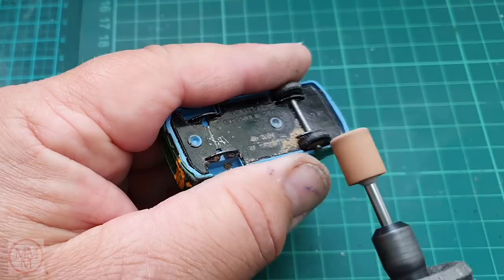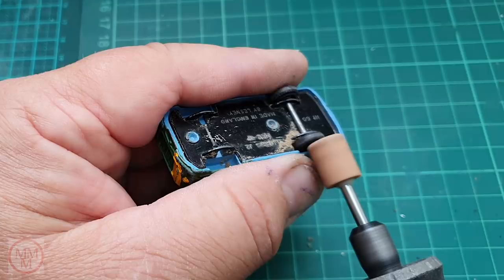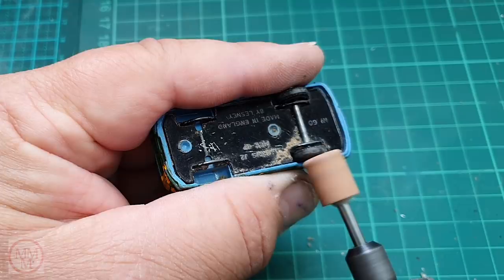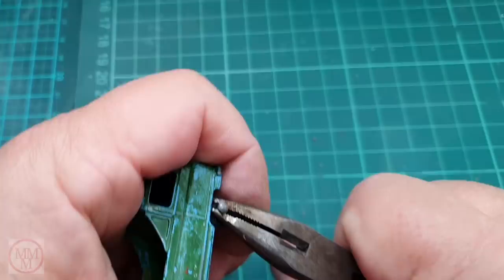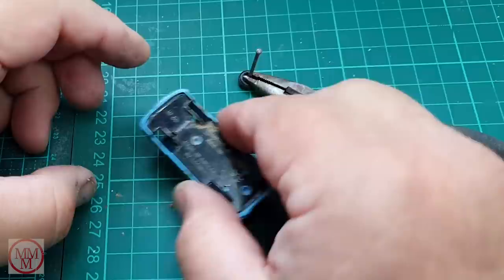Using my cylindrical grindstone, as usual I'm wearing away the end of the axle to remove it and get these wheels off. The beauty of this model is that the body keeps the tire away from the rotating grindstone, so no damage can possibly take place. When I removed the axle, one of the wheels fell inside the model, so I had to rattle it around a little bit — thankfully it came out through the windscreen.